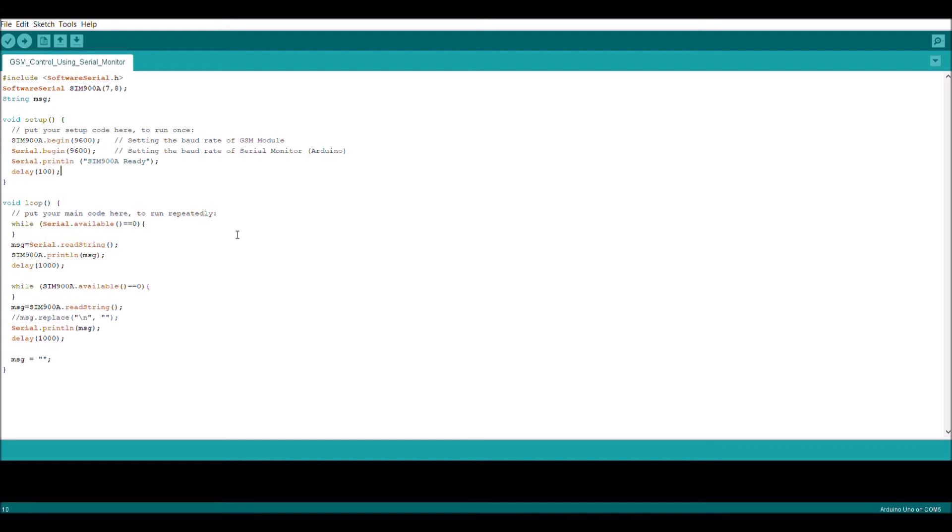On the screen I have some simple code which allows us to communicate with the GSM module using Arduino's serial monitor. I already have my Arduino connected to the computer. Let me run through the code to give you an overview. I'm starting Arduino serial communication, adding another serial communication for the GSM, and declaring a string. In the setup, I'm initiating both serial communications at a rate of 9600. Once that's done, it's going to print 'SIM900 ready' in the serial monitor and apply a delay of 100 milliseconds.